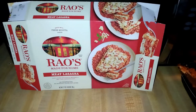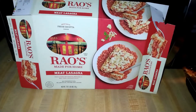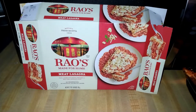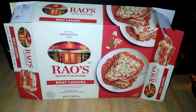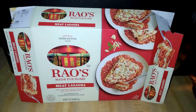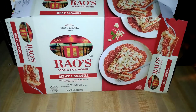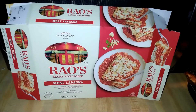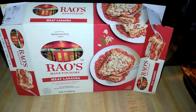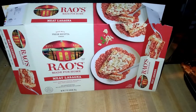I cut myself half the tray and I'm definitely going to go back for the other half, which kind of says something about this lasagna. For microwavable lasagna, this is the best one I've had so far — I've tried off-brand and Stouffer's. It's Rao's, so you know the sauce is good. It's not going to fool anyone into thinking it's homemade, but it's good for when you really want lasagna and don't want to make it yourself. This is probably the one I'd recommend.